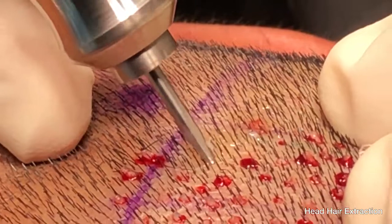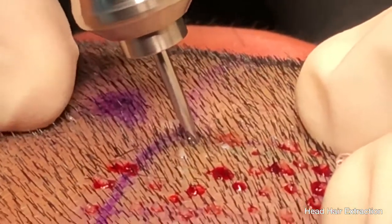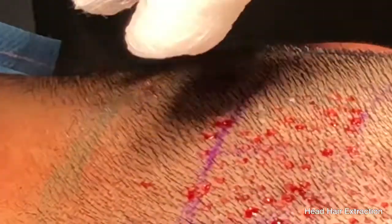Most of the grafts are already free when the swipe maneuver is performed after the Dr. U Graft intelligent punch scoring. In this case, at least half of the grafts obtained are already out.